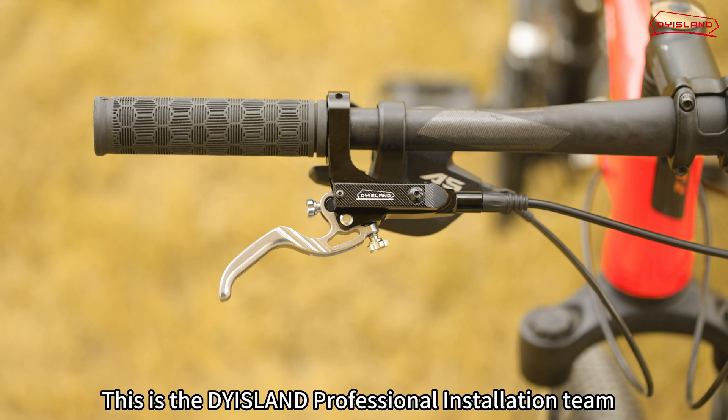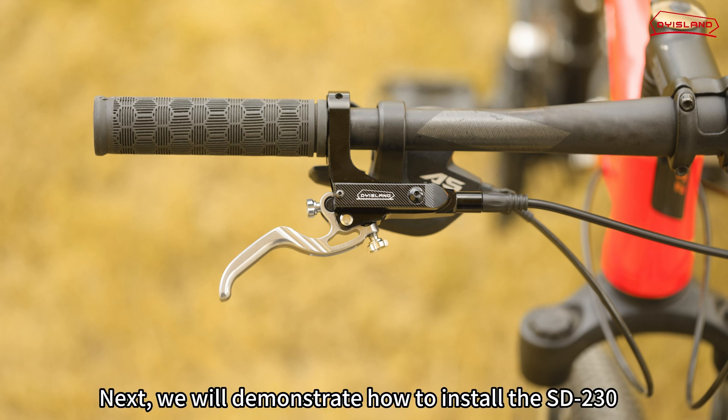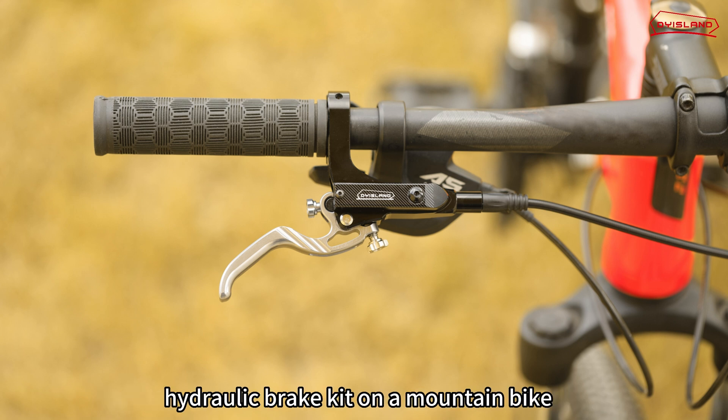This is the Dyaland Professional Installation Team. Next, we will demonstrate how to install the SD230 hydraulic brake kit on a mountain bike.